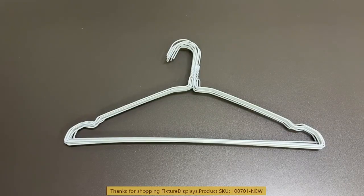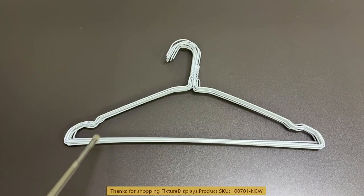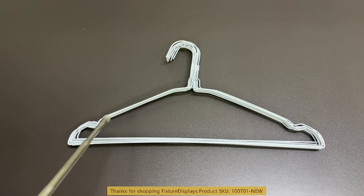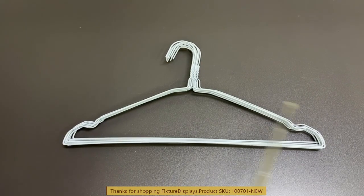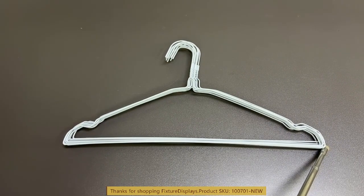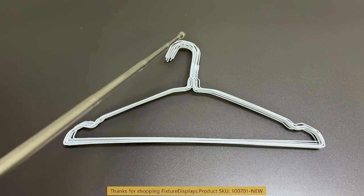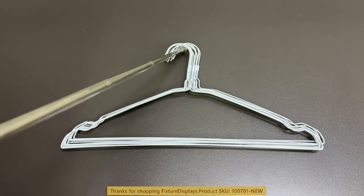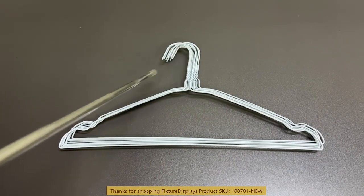Thank you for buying this 10070-1 hanger set of 10 from Fixture Displays. You have 10 to the listing and these are wire hangers. Left to right is about 16 inches, top to bottom 8.5 inches. The hooks work with up to two inch hanger bars.